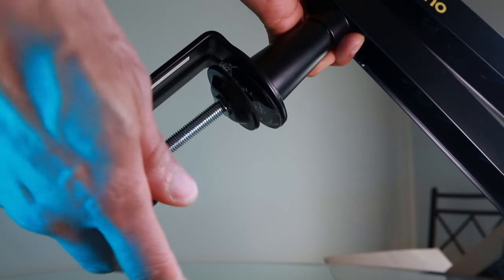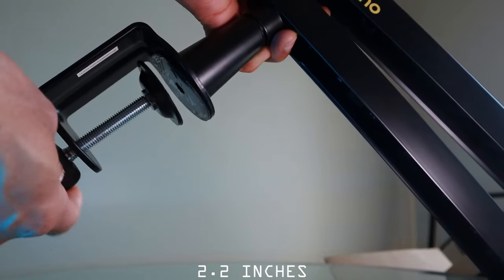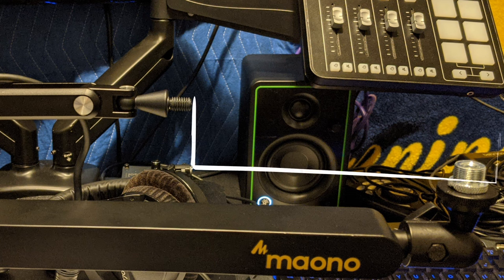The desk clamp will fit desks as thick as approximately 2.2 inches. My desk is 24 inches wide and was posing a problem with my current boom arm because I started to use vertically mounted side address microphones more and more. That particular boom arm was just having trouble getting across this desk.